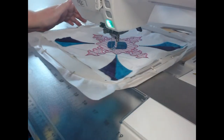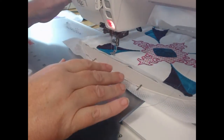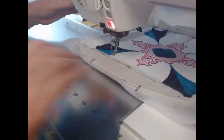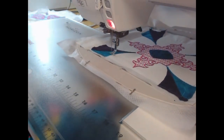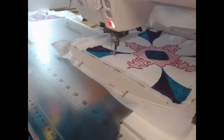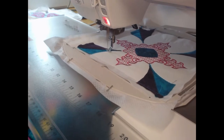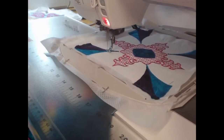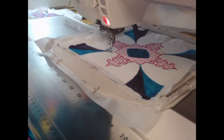Come through and we're almost finished with the medium or light teal color, and then we're going to thread up our wine colored thread for the last of the decorative stitching on our block.